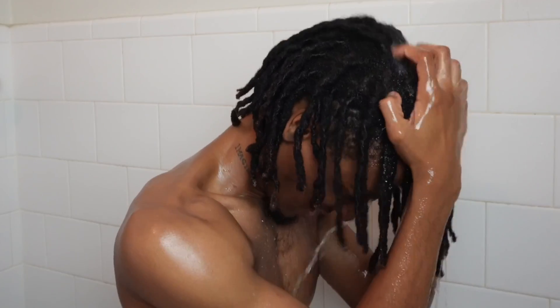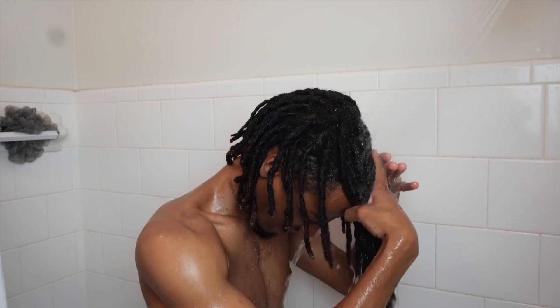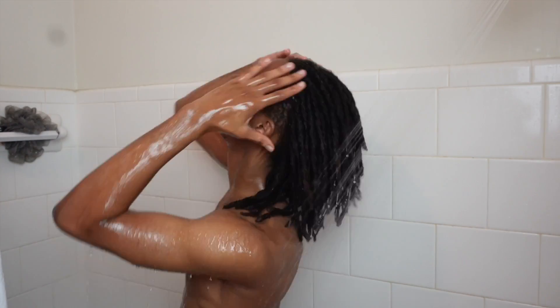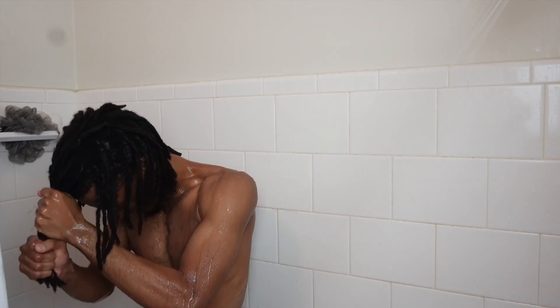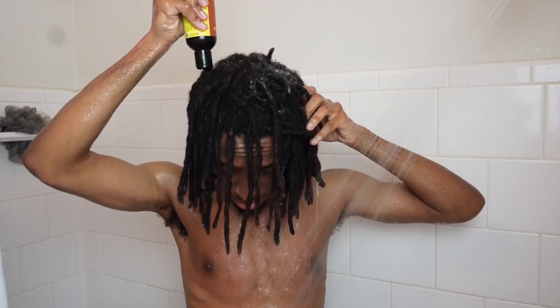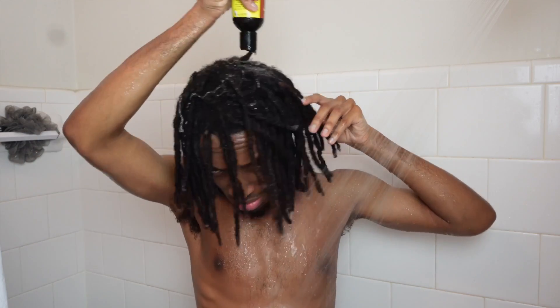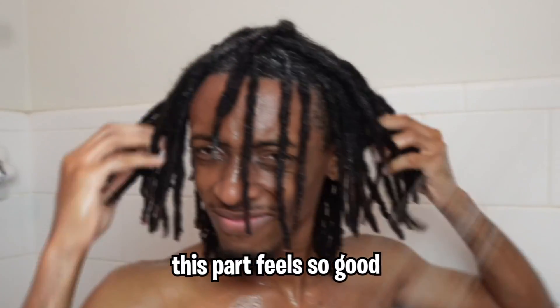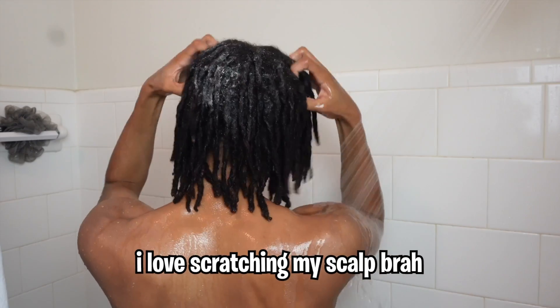Finally, your boy LaRock is washing his locks. I'm not gonna lie, I be depending on these locticians to wash my locks because I don't really wash my hair on my own. I wash my hair probably like once, twice, every other month. So this is my first time washing my hair on my own in like two months. This is also my first time really using this type of shampoo — this Jamaican castor oil. I'm just scratching my scalp and this part feels so good.